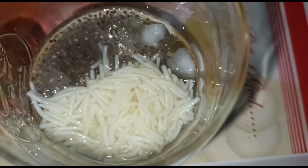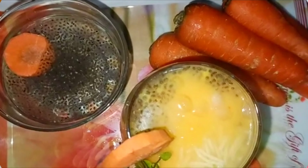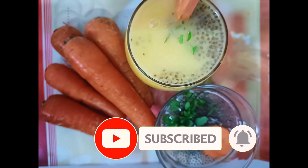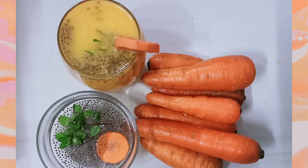Add the carrot milkshake and we shall meet in the next video with a new recipe. Until then, take care.